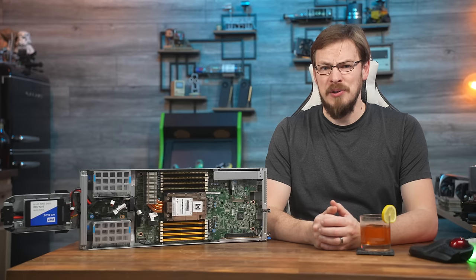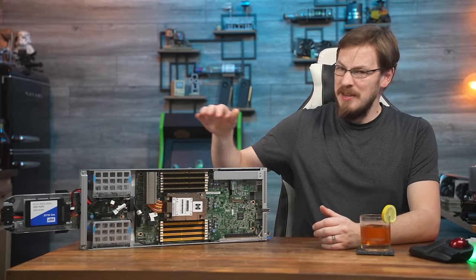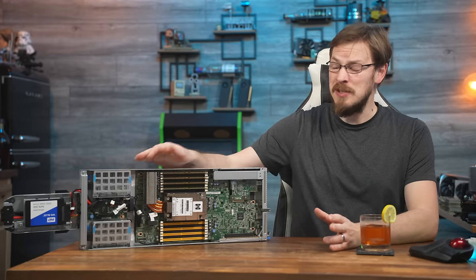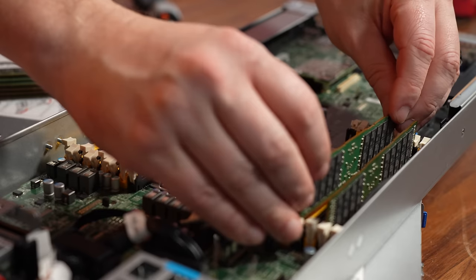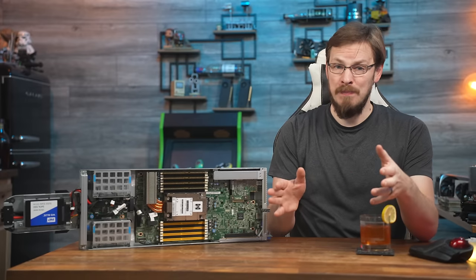Thanks again to Fractal Design for sponsoring today's video. Welcome back to Craft Computing, everyone! As always, I'm Jeff. The saga of my $500 dual-node EPYC server continues. In the last video, I got the server put together with an EPYC 7601 CPU, eight sticks of DDR4 ECC memory, and slid it into the server rack — only for the system to never post.